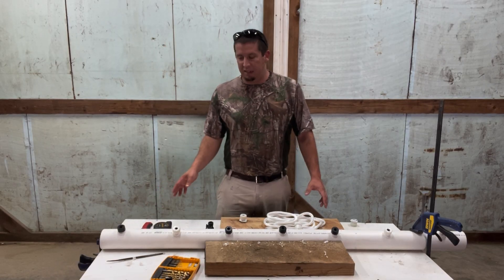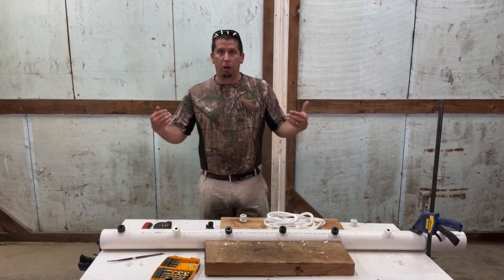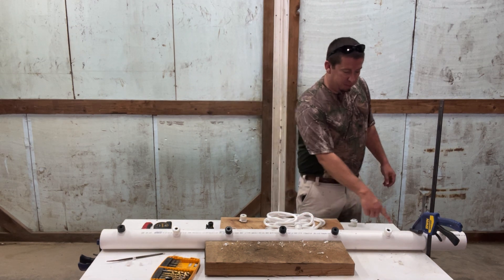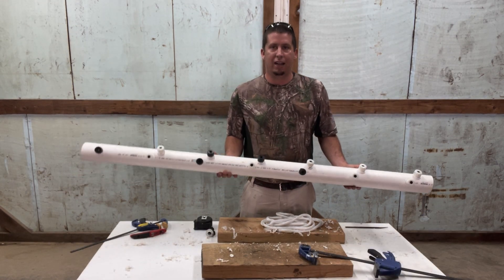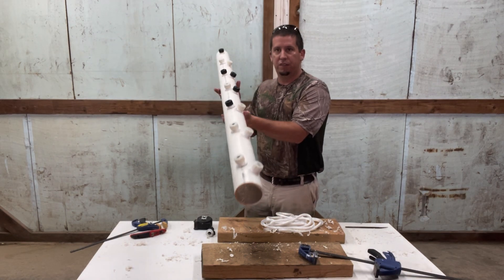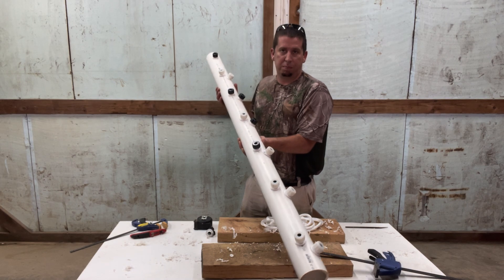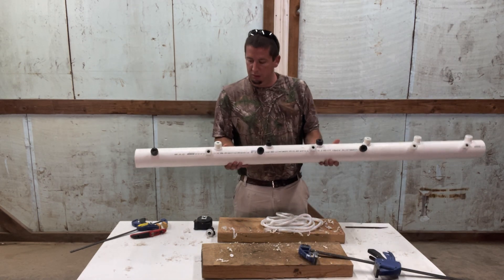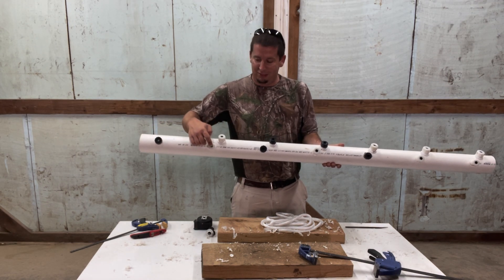I've got these seven all in — they're not glued yet, just sitting in there. Now I had to rotate the pipe a little bit and I'm going to drill six more. This is going to make sense in a minute why seven isn't going to be good enough. If we just go straight, we're going to miss spots in our field. So we're going to stagger these — in other words, this one stays, this one will go to here overlapping that one, and this one will go to here.